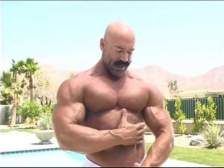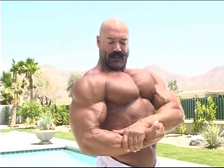The decline fly will help chisel in the lower part of the chest, so when you go into a side chest or a most muscular type of shot, you'll have a nice chiseled edge there.